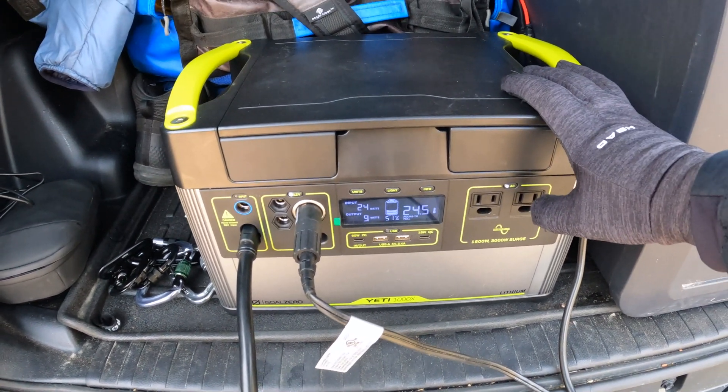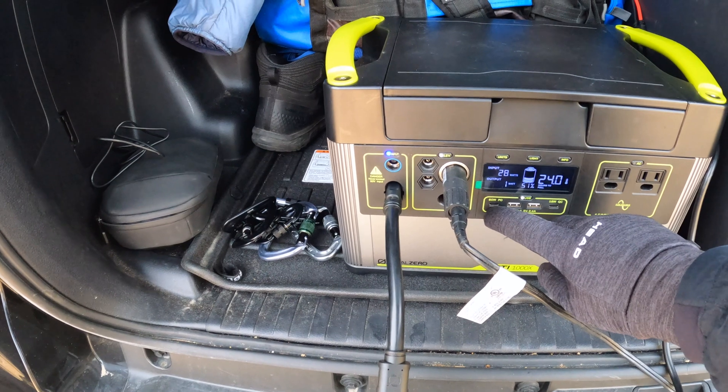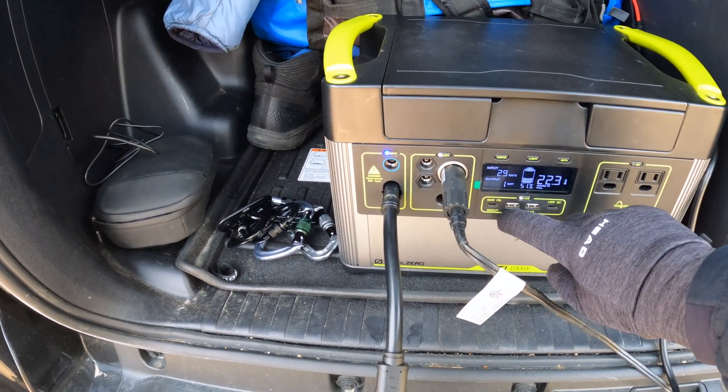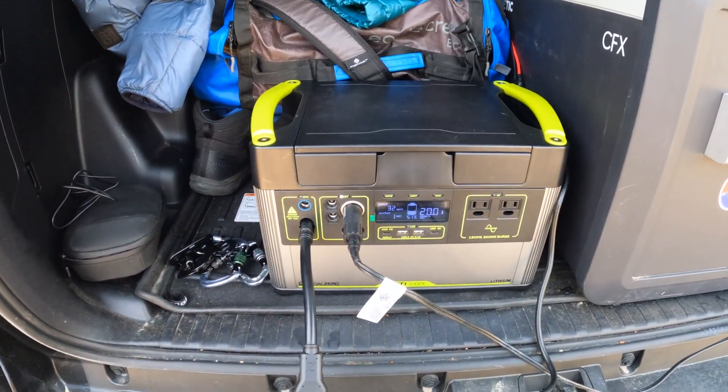If you need to use power, you push the AC button and you're getting power. USB is fantastic — you've got 60 watt super high output USB-C, 18 watt quick charge USB-C, and USB-A at five volts, 2.4 amps. It works fantastic and you can use multiple power things at one time.